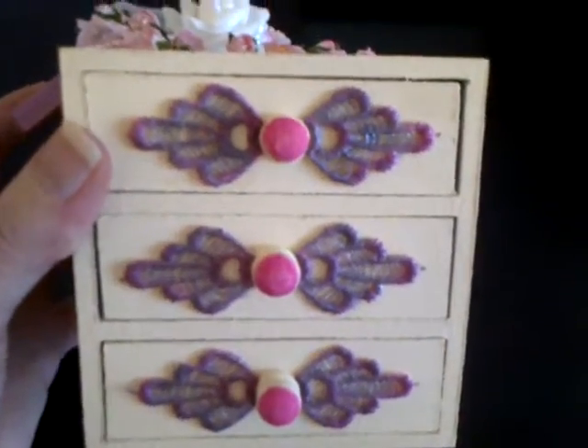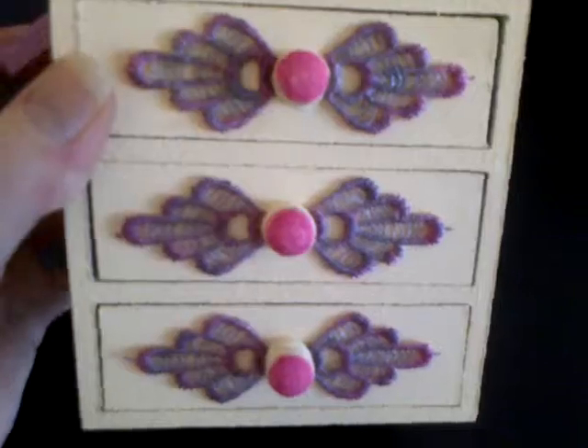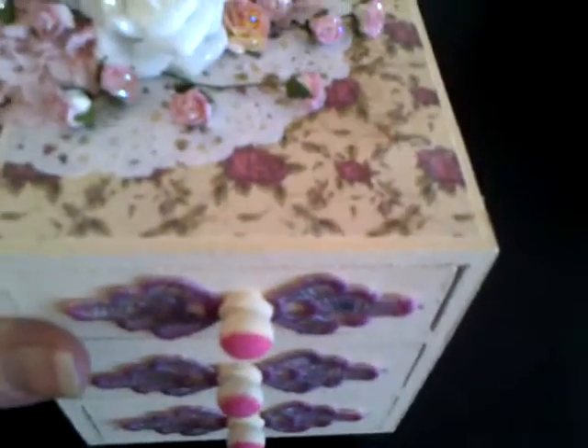Good morning ladies, just another quick something I wanted to share with you this morning. I finished another one of my little boxes last night, so just wanted to quickly show you.